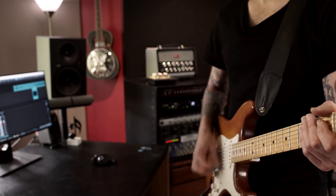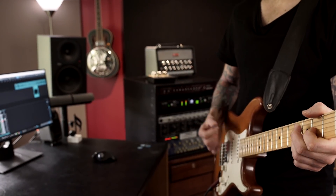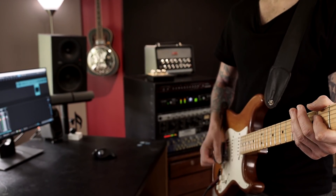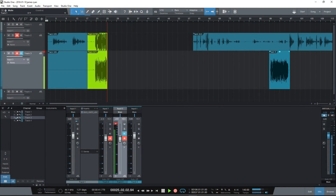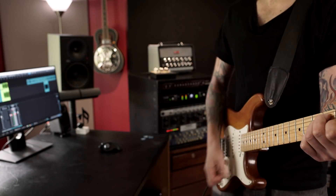I'm going to play something very similar to what I just recorded, but this time using the amp-matched version.